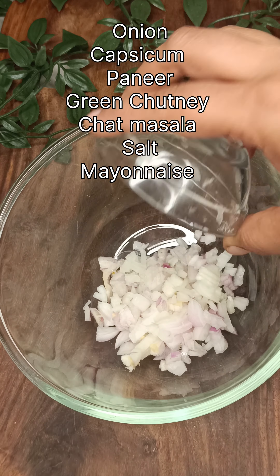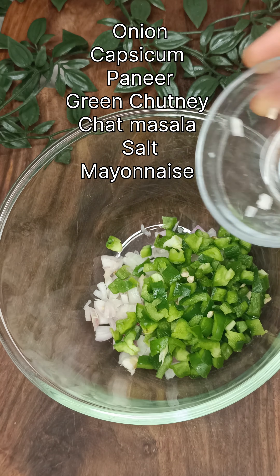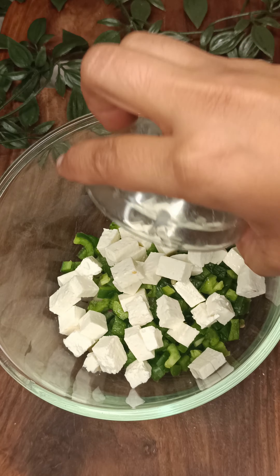It is a daily thing when you have to eat something tasty and chatpata but don't want to make it daily, so you can consider this one option.